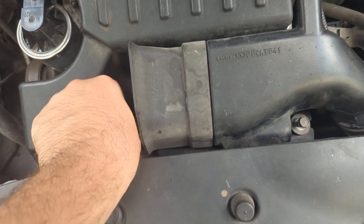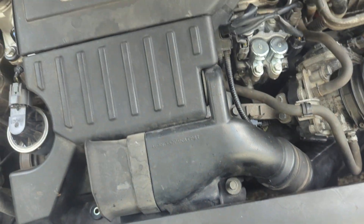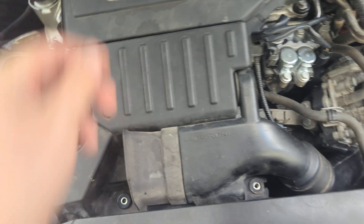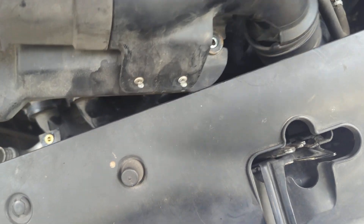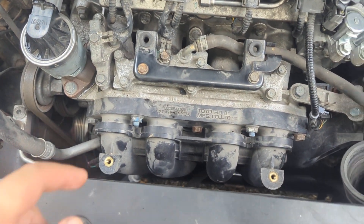Everything here takes a 10mm. This thing comes off — it's part of, I believe, the manifold, something of that sort. And under here, this is what you're going to want to do.